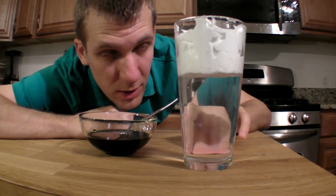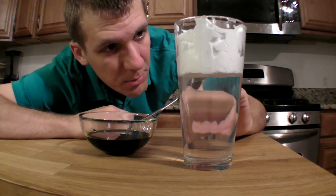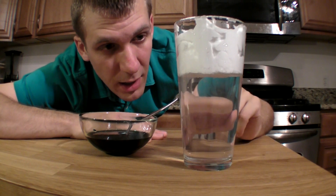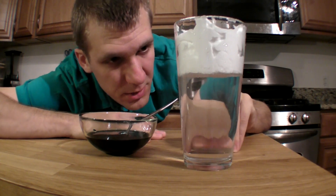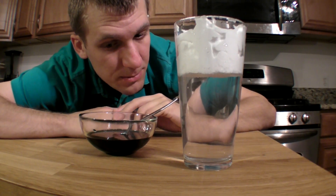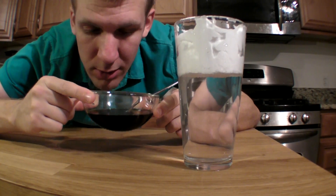We can pretend that this is a small slice of atmosphere. The white fluffy stuff on top of course is the clouds. The clear space underneath it, the water, represents air in our atmosphere.